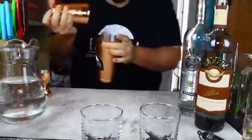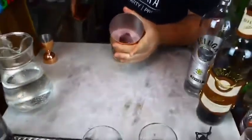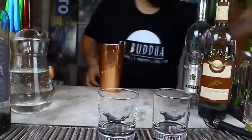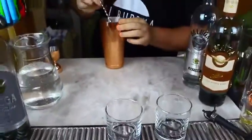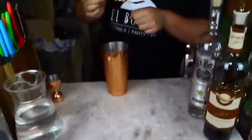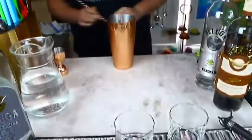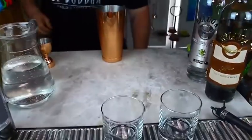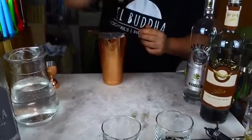Now we can see it's much more mixed, and the colors are coming out. Now we want to get our spoon and just try a little bit. Okay, perfect. Now we need a strainer, so the ice cube doesn't fly all over the place.